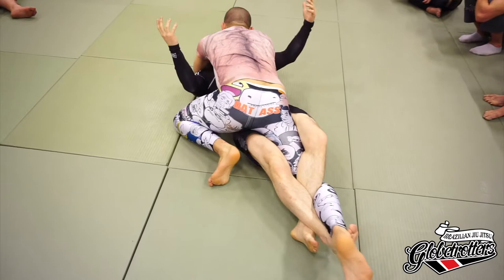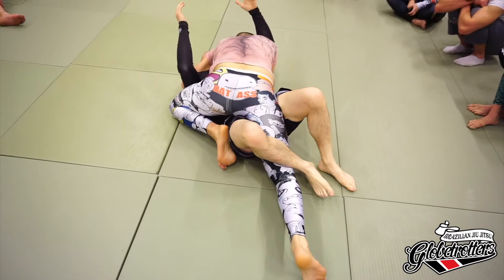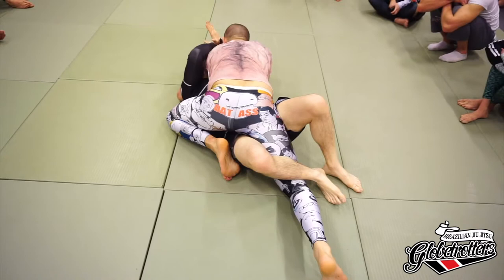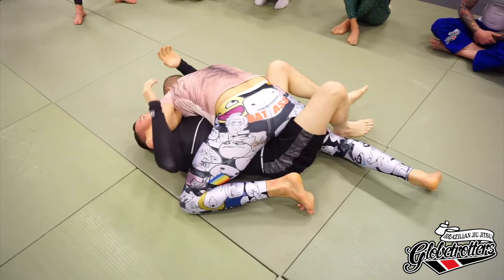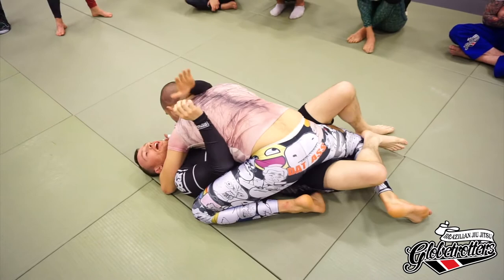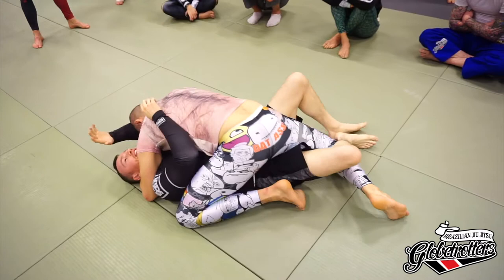He has the cross-face, he has the underhook - life sucks mostly. With this hand, don't try to do too much pushing on the face. What I want to limit is myself getting turned to this side. The more I use this hand to do stuff across here, the more his pressure allows him to start turning me down. This also applies to driving yourself into my arm - all of this turns me to the side and makes life very miserable.